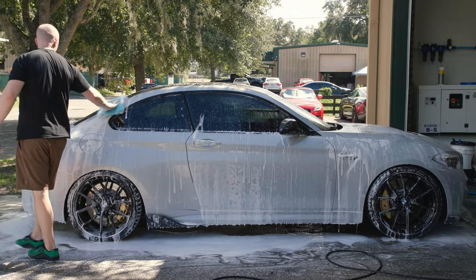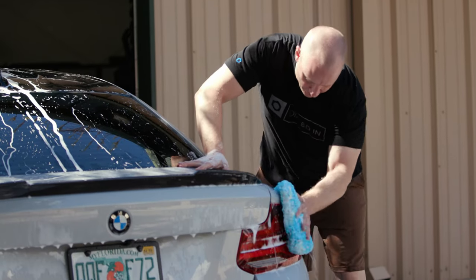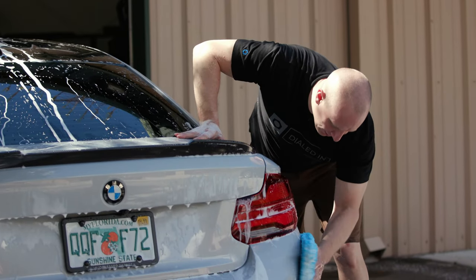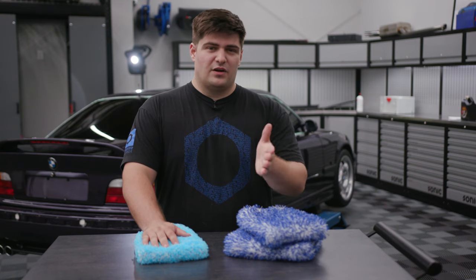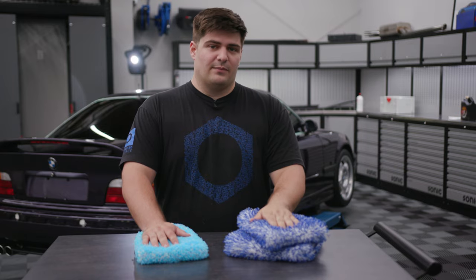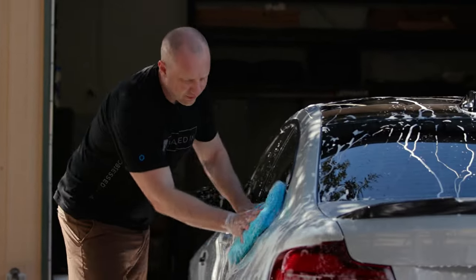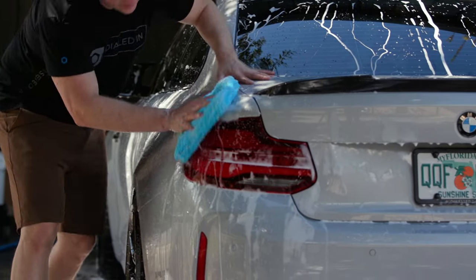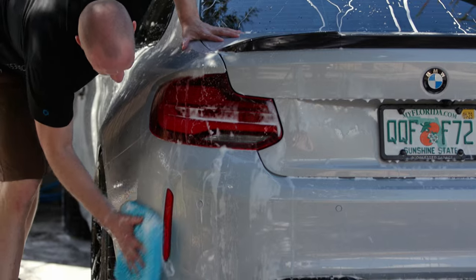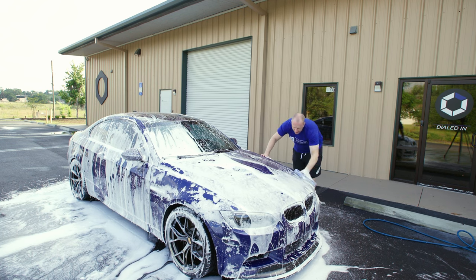As far as maintenance and lifespan goes on these wash mitts and pads, they are incredibly durable. You can maintain them and wash them just like you would a normal microfiber towel. If you're not sure about how to do that, I'd recommend checking out our video on microfiber maintenance. As long as you're not dropping them on the ground or mistreating them, you could probably expect to get a couple years out of each one. That said, you're probably going to want to have a couple of them so you always have a clean one ready to go.